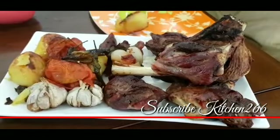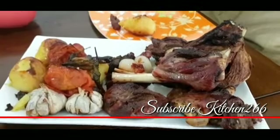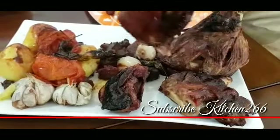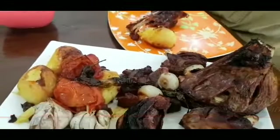If you liked this recipe, please like this and subscribe to our channel, Kitchen 266. This is the Mutton Joint — Mashallah! Try it and in the comment section we will give our feedback. Thank you!